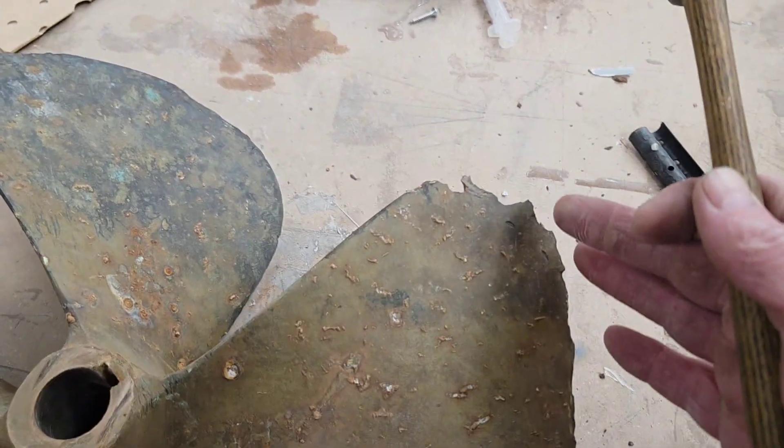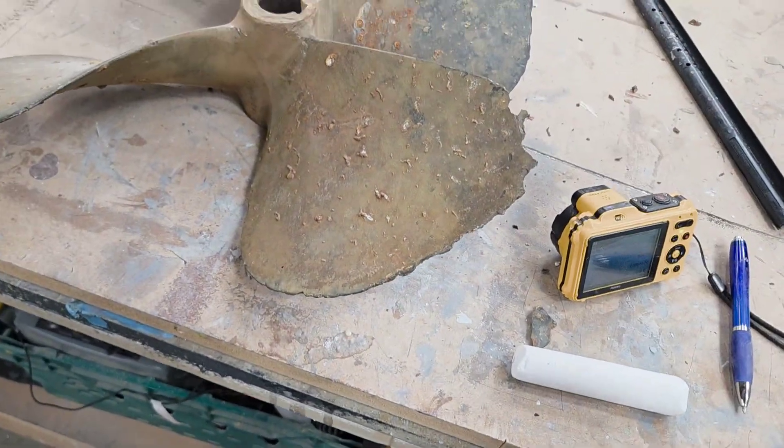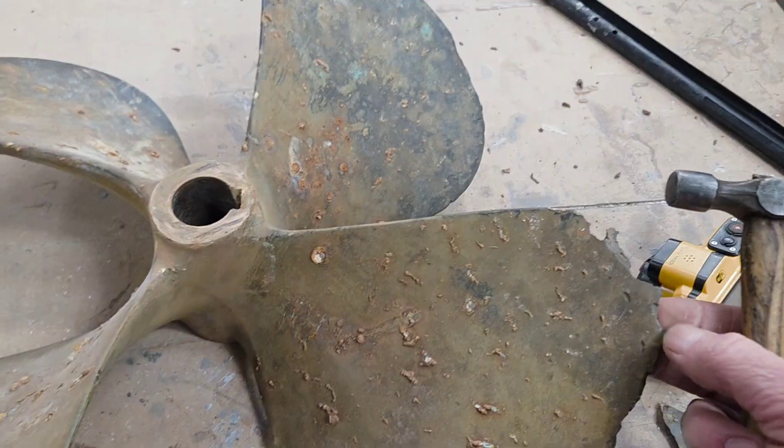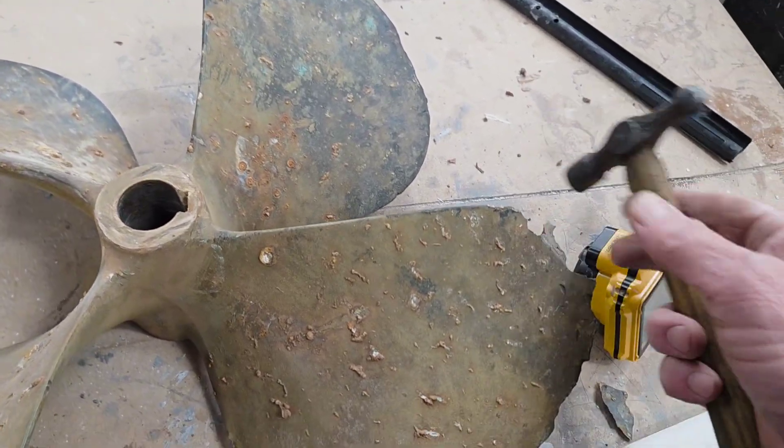Now, a lot of you in America who watch this, or certainly possibly even in Australia, would be saying no, you should use zinc. But we know that using zinc is not good for the environment, and actually the aluminium anodes are actually cheaper and work better.